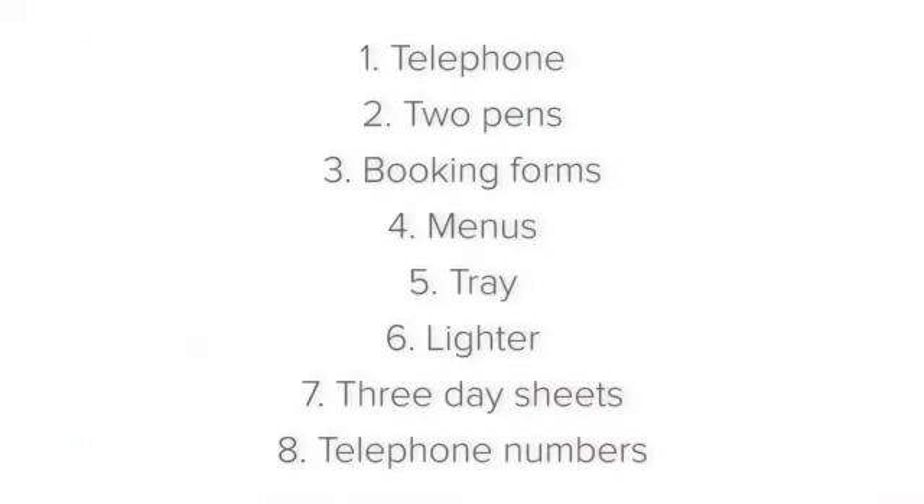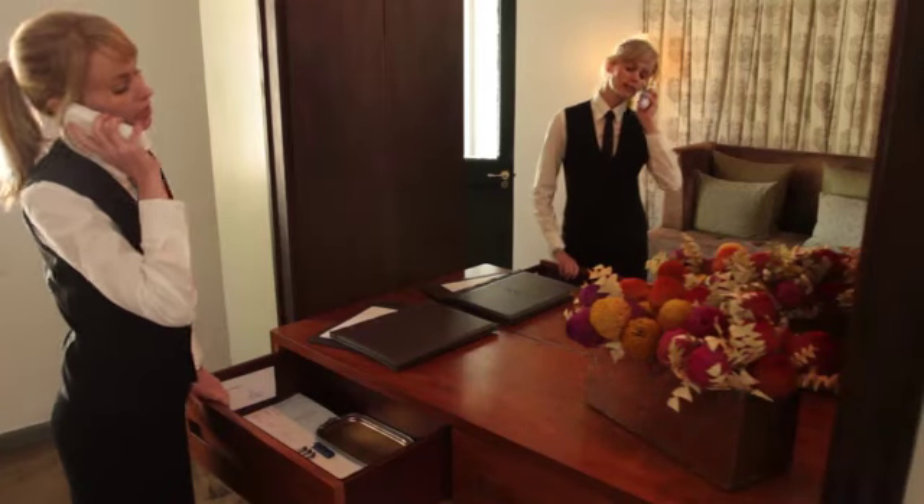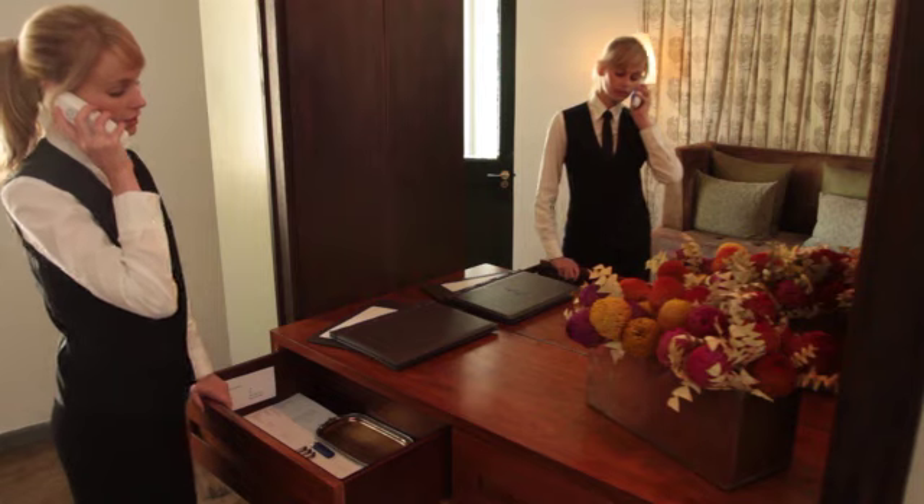Let's start with the telephone. There should be a telephone so that you can take bookings if guests phone to make a reservation, or if you need to contact other departments.